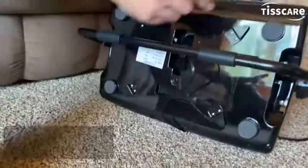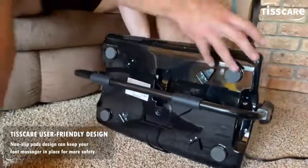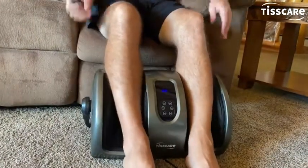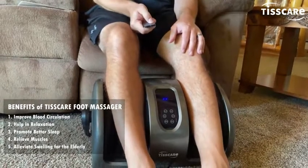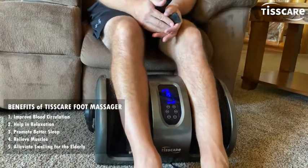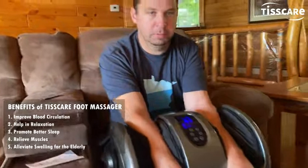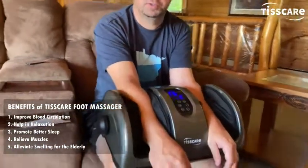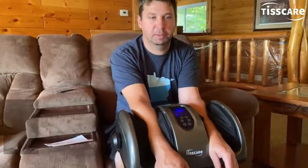It has nice prongs for wrapping the cord up when I'm not using it — that's a nice feature. Now I'm going to try using my calves and get it set right where I want. I'll just hit on and go through the 15-minute cycle. I'm switching to my arms now — it's a super deep massage, feels great for sore muscles or just nice and relaxing. It'd be a great product or a great gift.